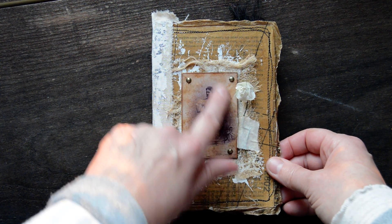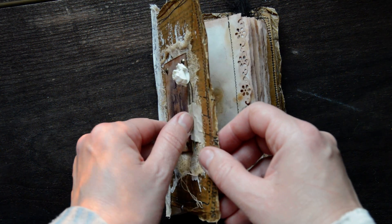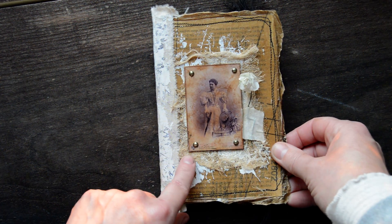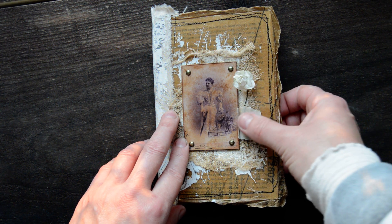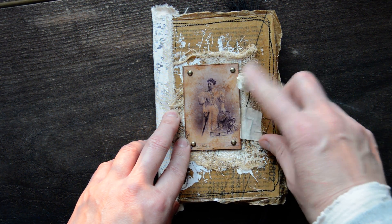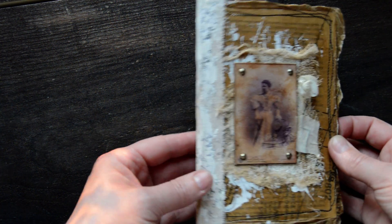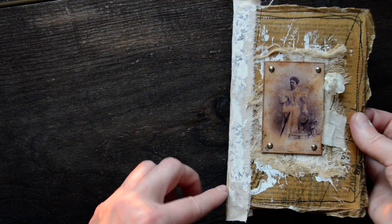So cheesecloth. This is a printable from Pinterest. I put it on a chipboard and little brads as well to look like a vintage one. And then I attached this tape, a little flower, and the spine I covered with cotton fabric which is coffee-stained. And a little bit gessoed over and stamped it over as well.